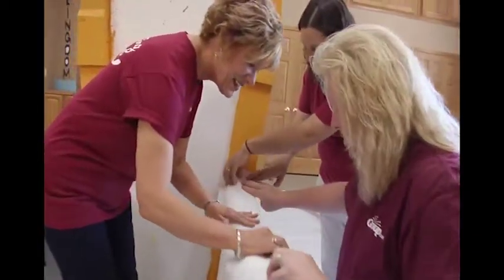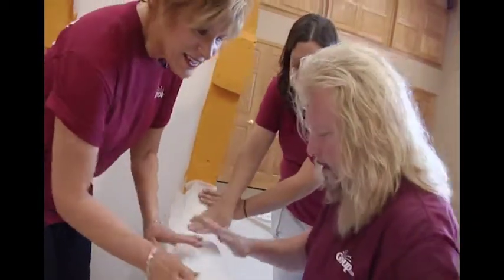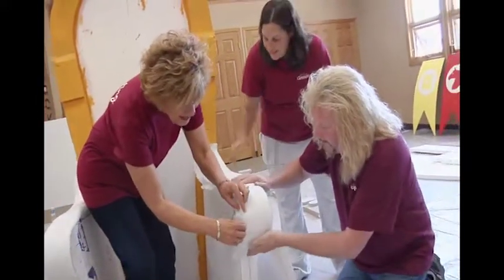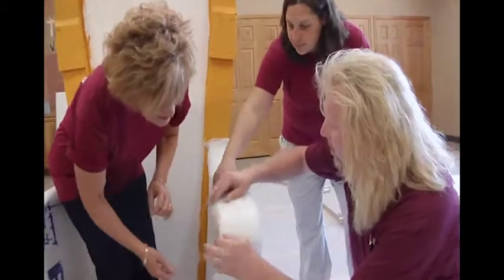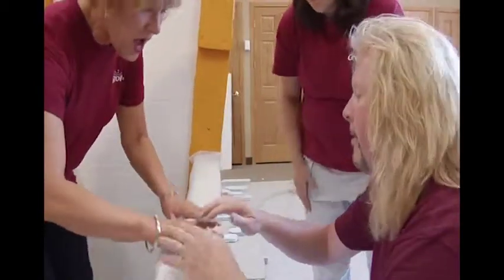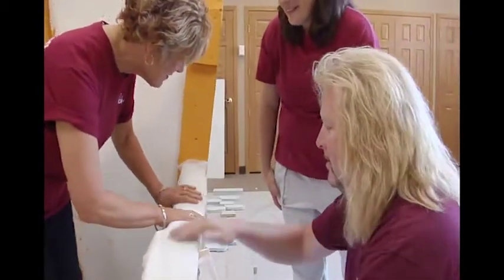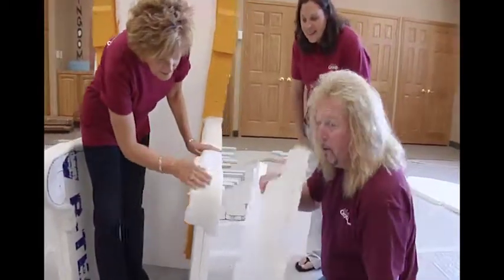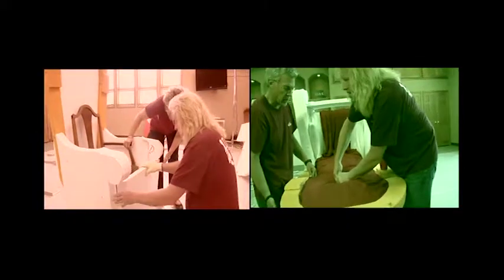We're gonna start up here, bat it down — look at this, see how that smooths right out. It looks a little rough here, but don't worry about that because when we take the fabric and wrap it around, it smooths it all out. The next step is putting the front on, then the best part: adding the fabric.